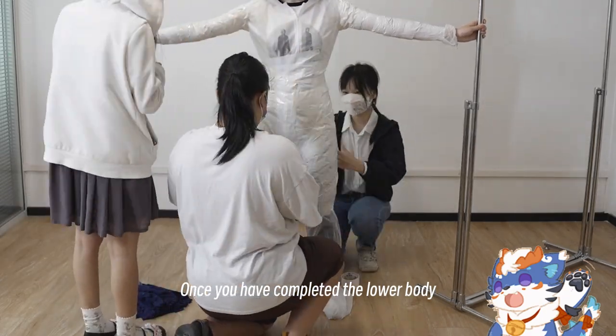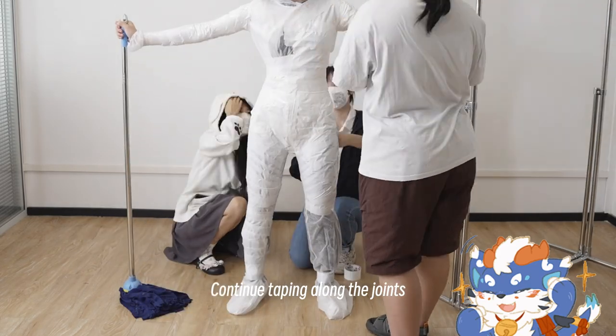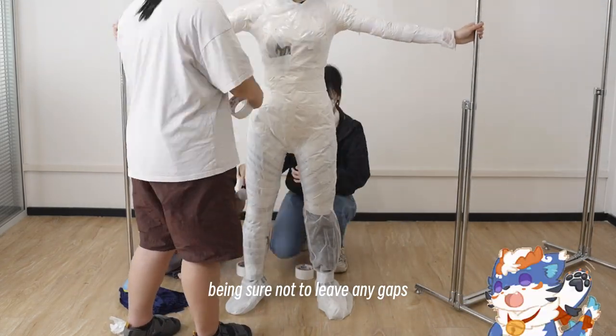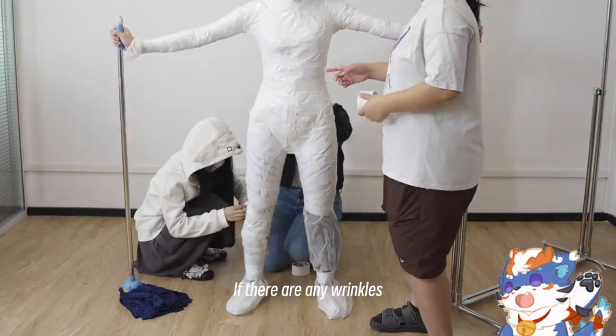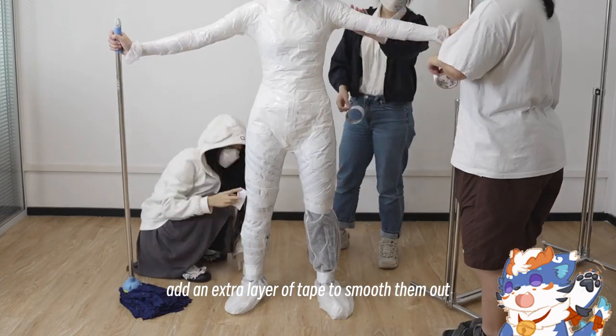Once you have completed the lower body, you need to move on to the upper body. Continue taping along the joints, being sure not to leave any gaps. The key here is to keep the surface smooth. If there are any wrinkles, add an extra layer of tape to smooth them out.